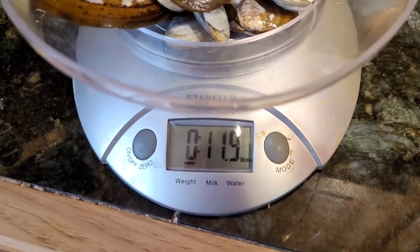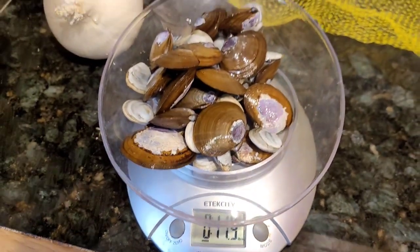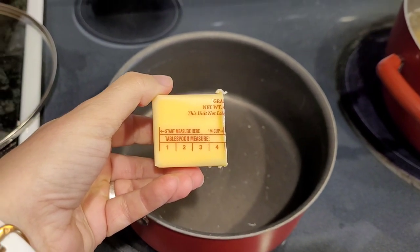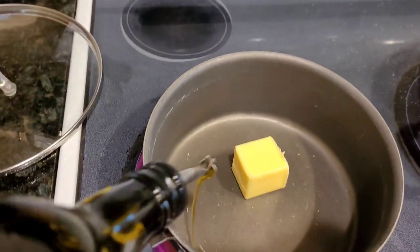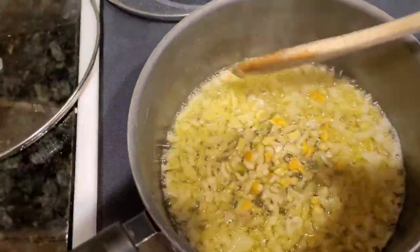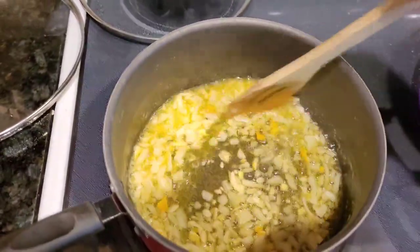We have 11 ounces here — we don't even have one pound. I'm going to do one quarter cup of butter and then add a bunch of olive oil. I've added in the garlic and the lemon zest.